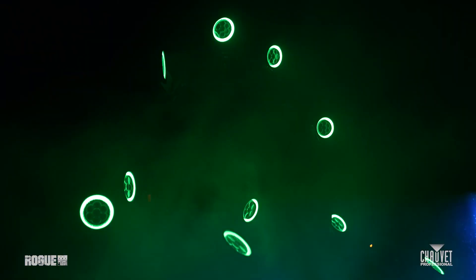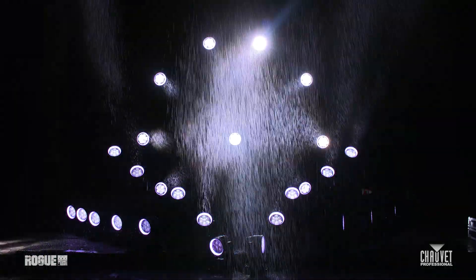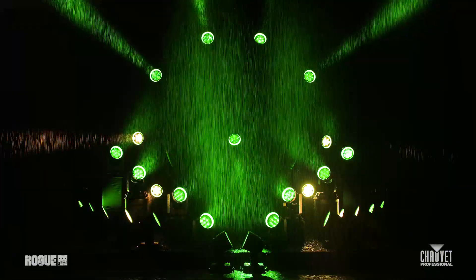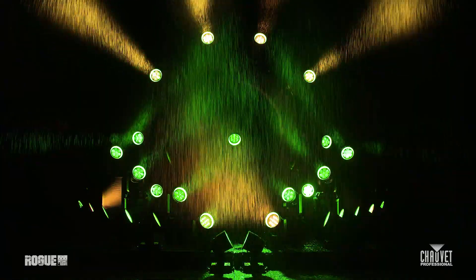As bright as it is light, Rogue Outcast One Beam Wash packs a punch with over 14,000 lumens output and zips from a powerful tight beam to a wide wash in seconds, with quick movements and dramatic effects that stand out amongst the rest.